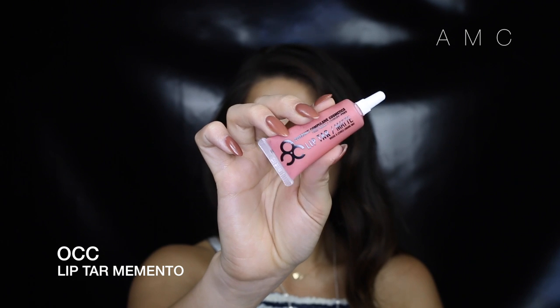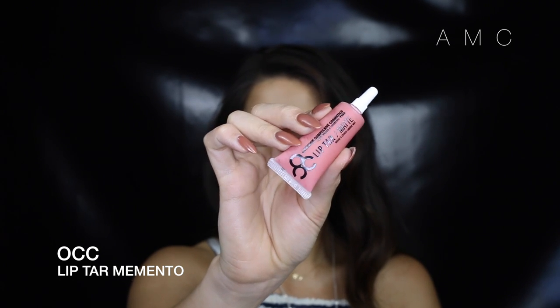For the lips, I'm using this NARS pencil to line them and fill them in, then going over that with OCC's Lip Tarte in Memento.